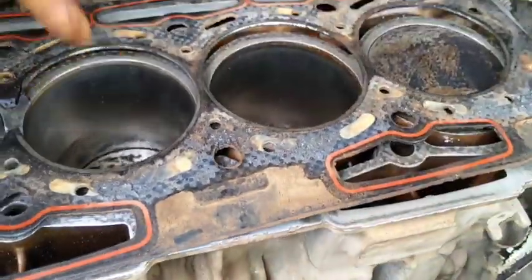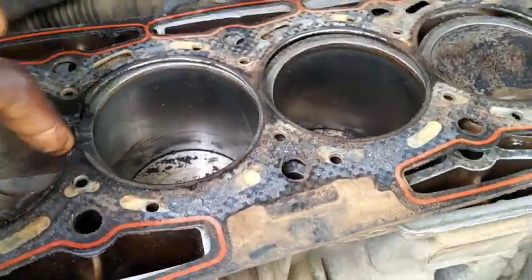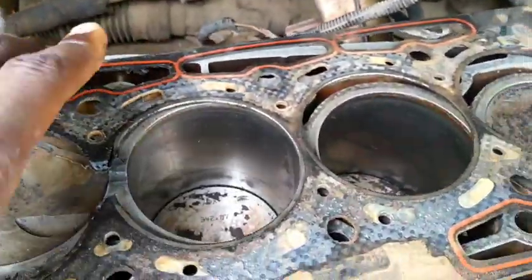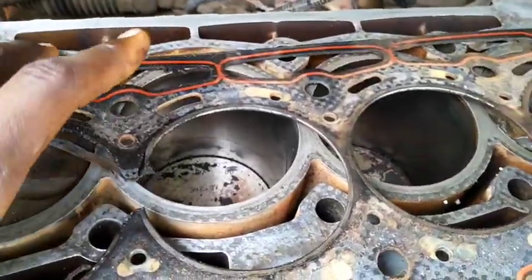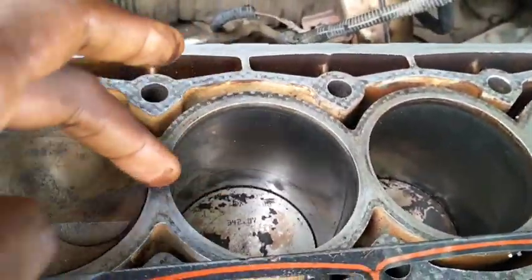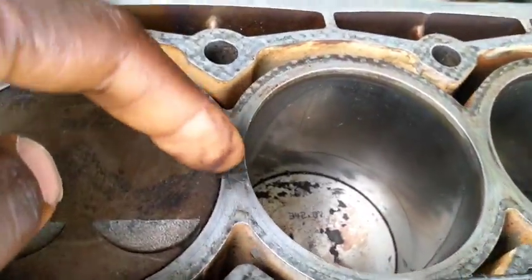When it gave up, these two cylinders lost compression. Because combustion goes on here, and there was no gap, it started eating deep — the fire, everything was passing through here. So I think because of that it got damaged here.